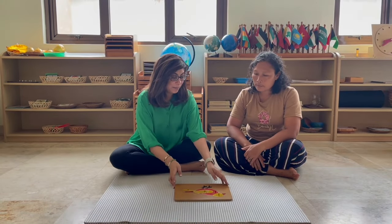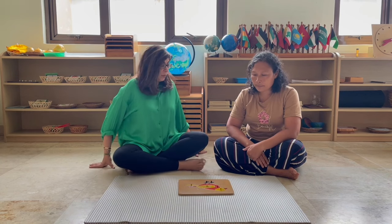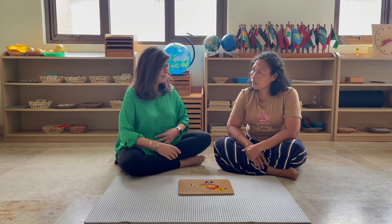Today we're going to be learning about the parts of an animal. Have you seen this animal before? What is it? Bird. I didn't know any names of birds.